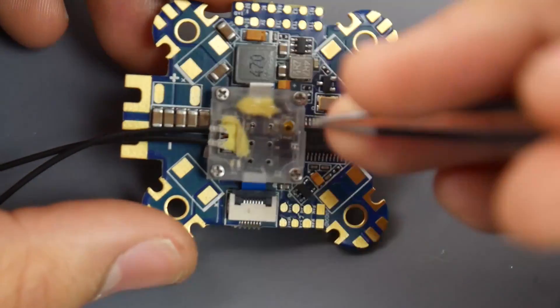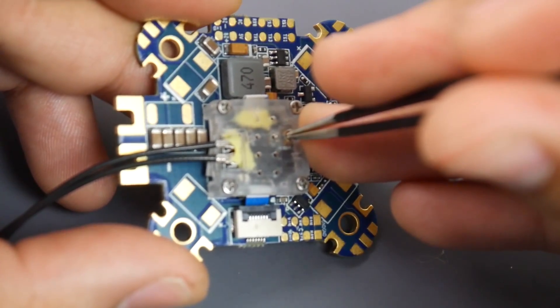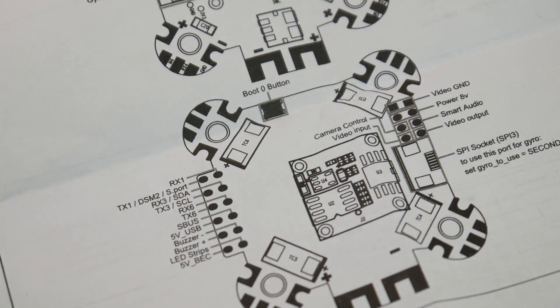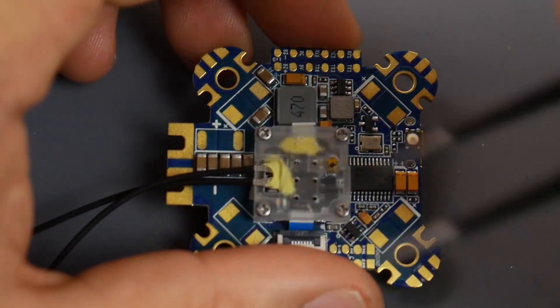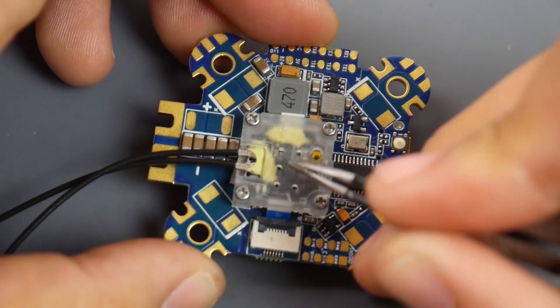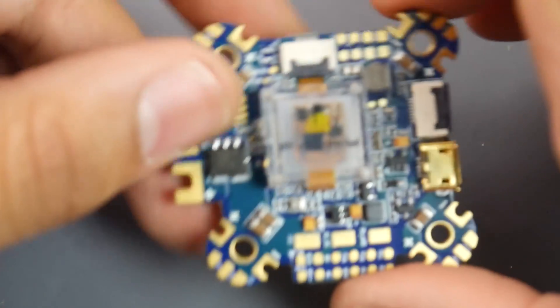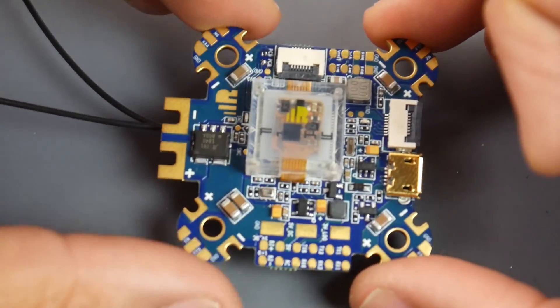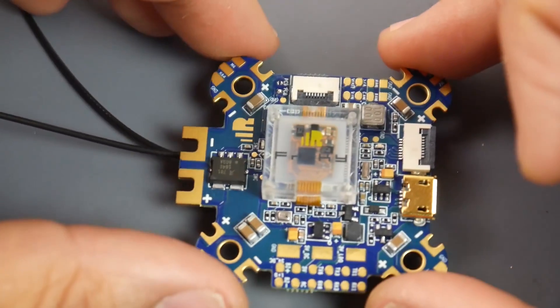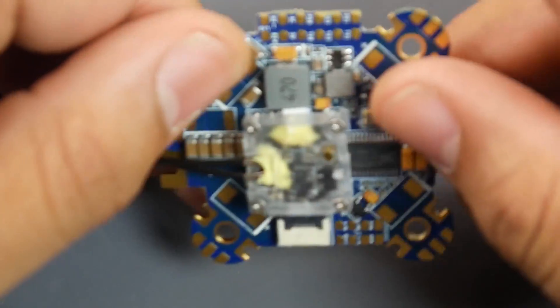If you want to bind your receiver, there's a little hole here where you can press the bind button — it's very tactile, really nice, you're going to know you clicked it. There's also a boot button that's kind of hidden, right there. The receiver configuration in the flight controller is already set up inside, so you don't have to worry about that. All you have to do is bind it, connect your ESCs, camera, and VTX, and you're good to go — obviously a little bit of tuning and setting up your arms as well.